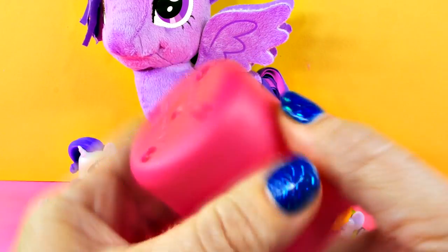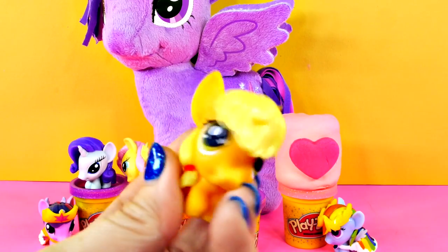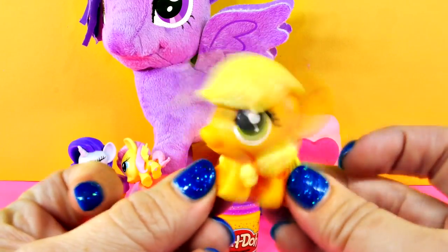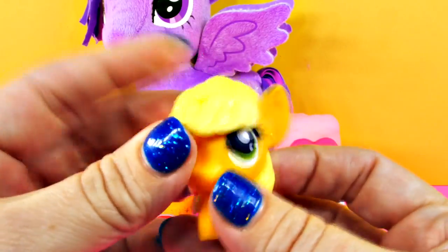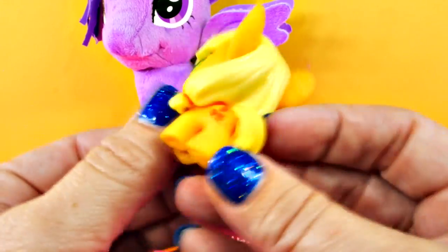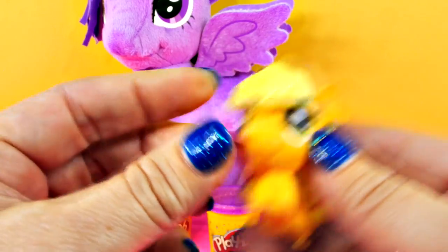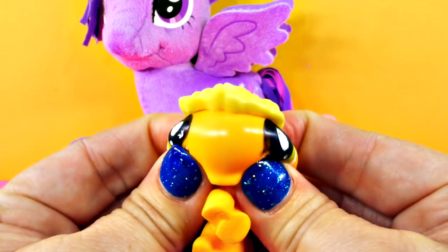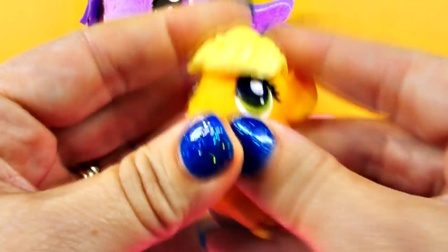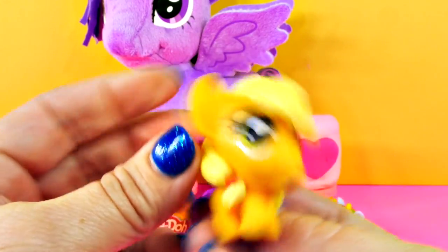Who's in here? It's Applejack! Apples on the cutie mark and look at those cute bangs. I'm Applejack — she has a cute little country accent, doesn't she? And she's squishy. Yay, Applejack!